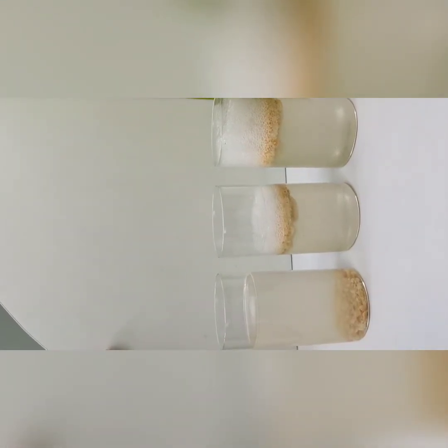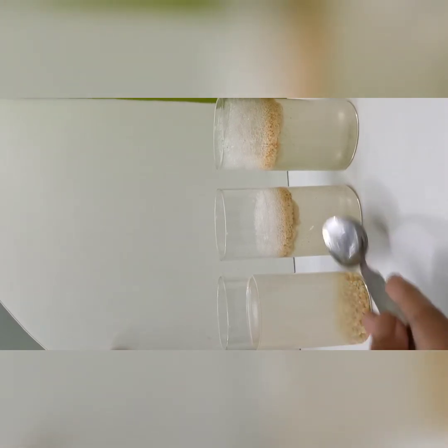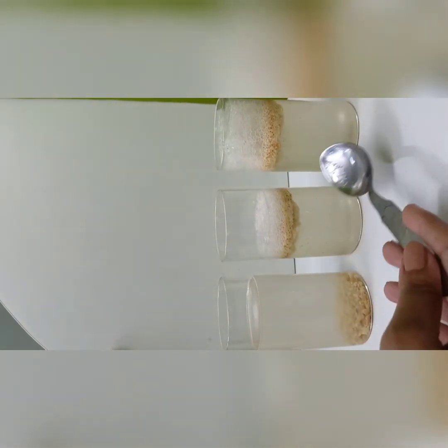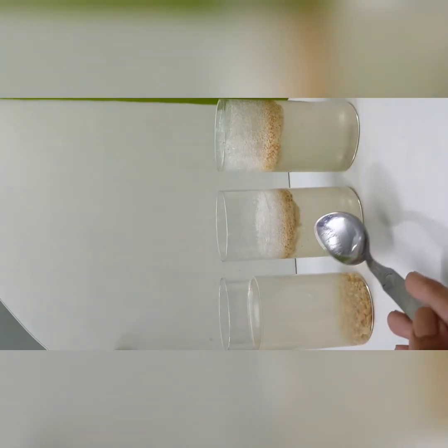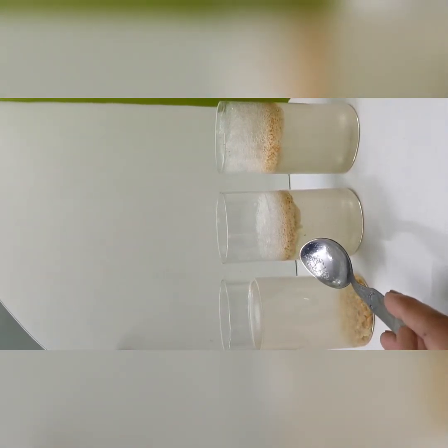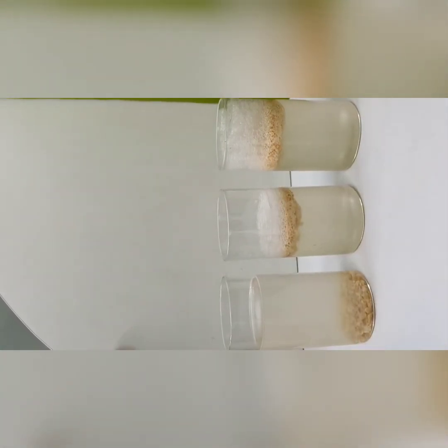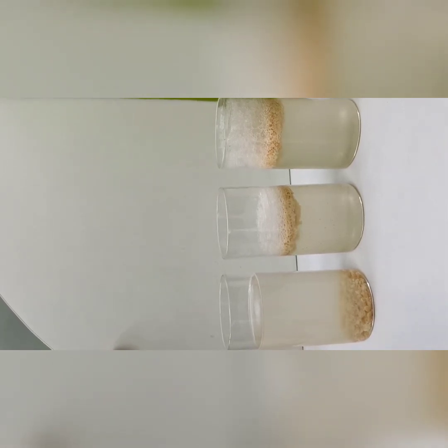This is happening because of the density of the liquids. In normal water, density is quite less, so it is settling down at the bottom. But in this case, since both soda and cold drink have added sugars, they have more density in comparison to the biscuit. That is why the biscuit is floating on top in these two, but not in water. You can try this activity with a lot of other liquids as well at your home.